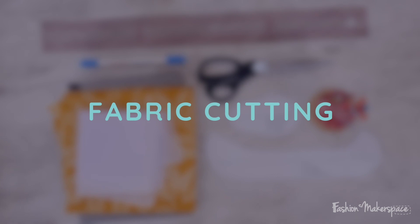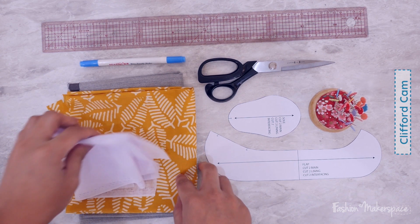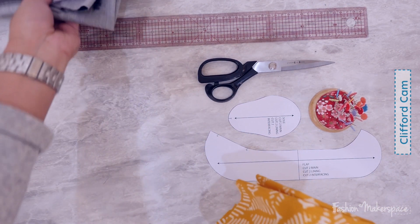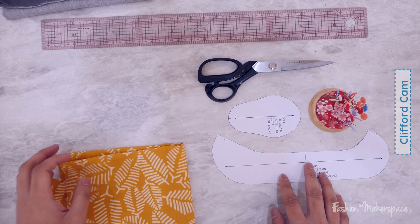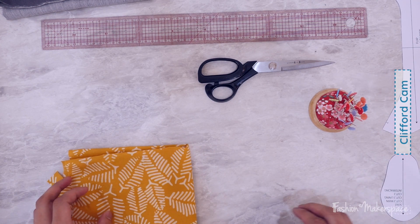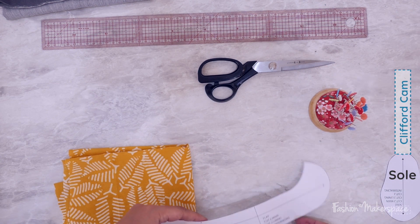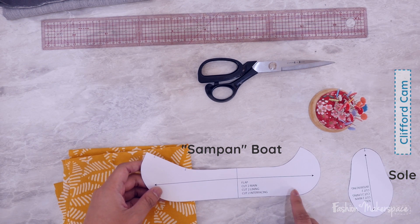So Clifford, right in front of you, you've got all the materials you need for the baby booties. Take the main fabric, which is the printed fabric — the one in yellow. Place the other materials on the side first. Empty your space, make sure it's a nice place for you to cut your fabric. We're gonna start with the boat panel. If you look at your baby booties, there's a sole that looks like your feet and another panel that looks like a boat — like a sampan. We're gonna start with the sampan first.